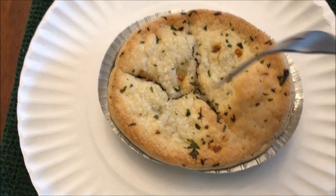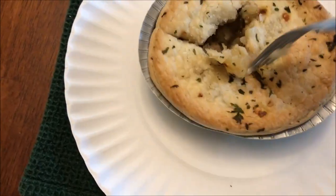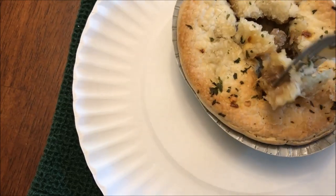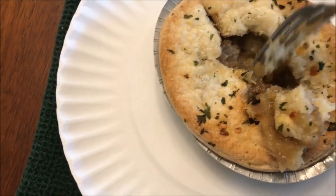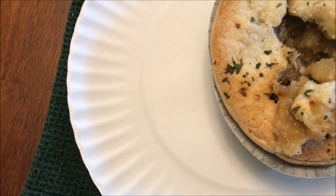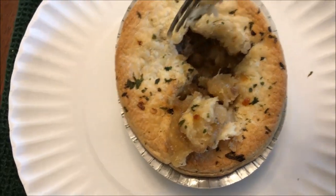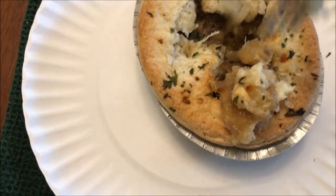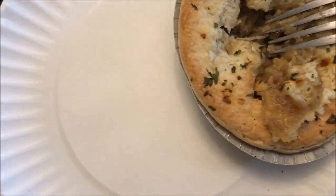Here it is out of the microwave and it looks pretty good. I'm going to break up the top a little bit to let the steam out. I like the seasoning on top. It looks like it has some meat and potatoes in there — not super thick, but it looks like it has plenty of stuff. I'm going to let it sit for a few minutes to cool off and finish cooking.